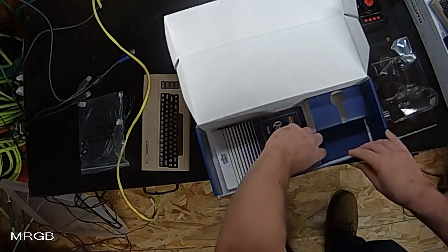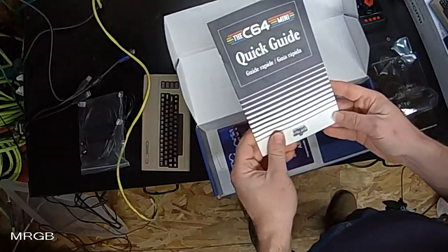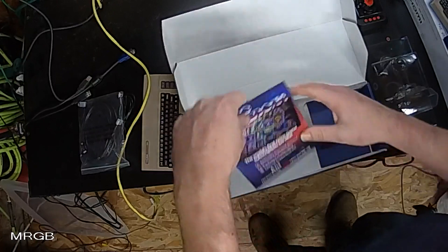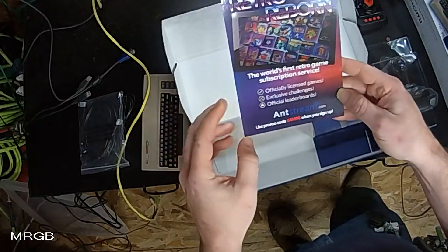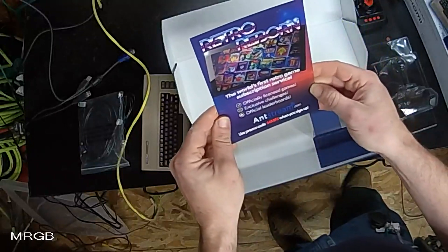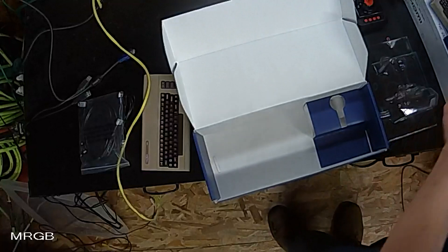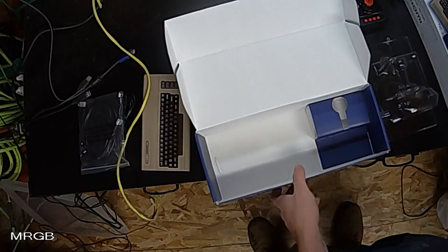And of course the manual that everybody likes. There's also a card in here — Retro Reborn, the world's first retro game subscription service. That's interesting. I don't believe I've seen that advertisement in any of the other reviews, so we'll check that out maybe after a while. But yeah, that's really all there is to it — not a whole lot in the box.